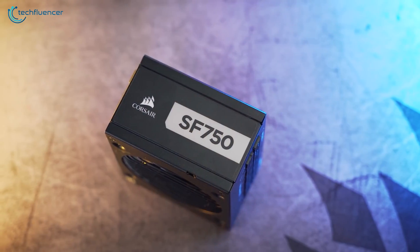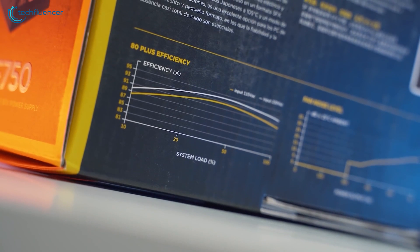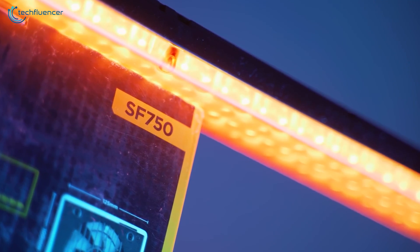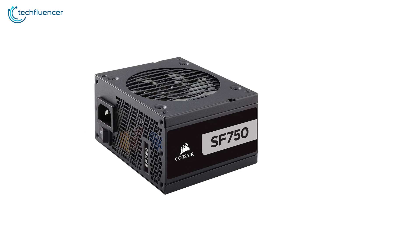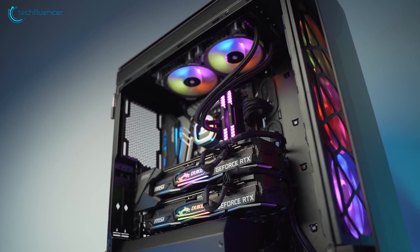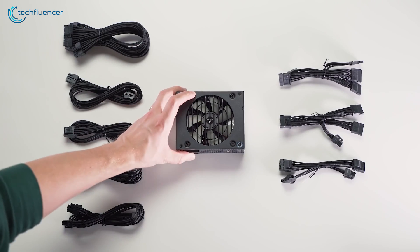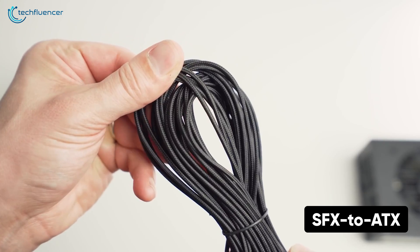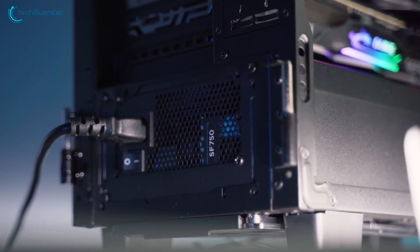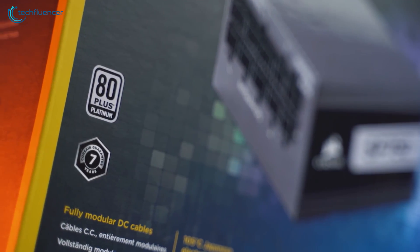Finally at number one, we have the Corsair SF 750, a high-end power supply that is built exceptionally well and is the most power-efficient SFX power supply in our listing. This 80 Plus Platinum certified power supply delivers up to 92% efficiency, helping lower temperatures and power bills. High-end Japanese 105-degree Celsius capacitors ensure continuous power delivery to run the most powerful graphics cards and modern motherboards. Its zero RPM fan mode keeps the 92mm cooling fan from spinning until needed, and the fully modular cables are accompanied by an SFX-to-ATX adapter bracket, making it compatible with ATX cases. If you're looking for a power supply that can deliver high output power to your gaming rig, the Corsair SF 750 is unlikely to disappoint.